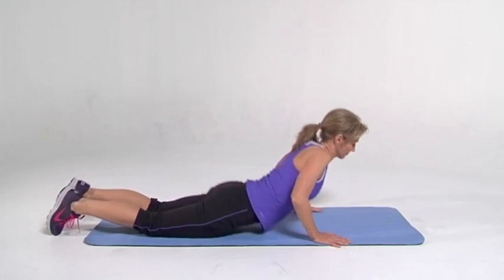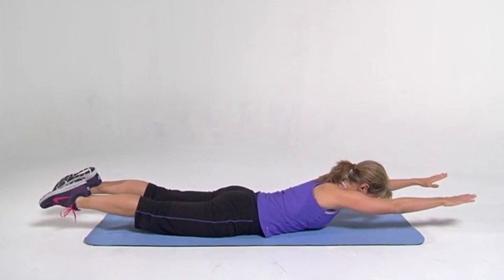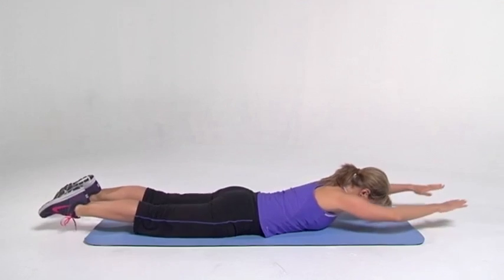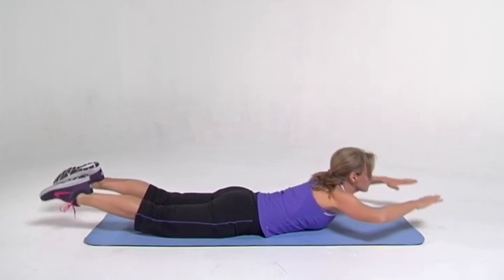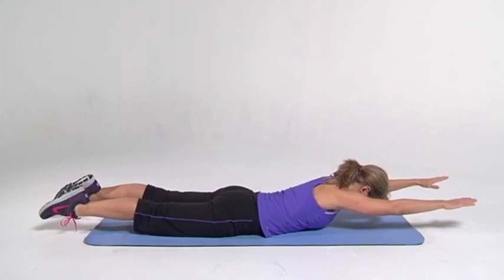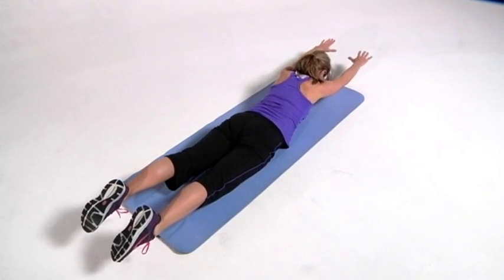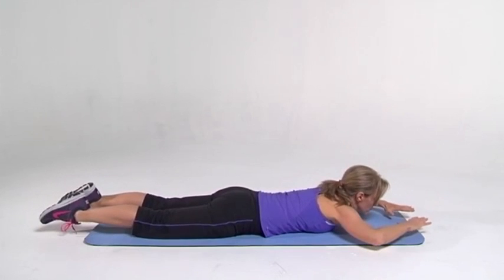Over onto your stomach. We're going to stretch out the spine and strengthen at the same time. Feel like someone's pulling you from the arms and from the legs. Retract it. Now go up Superman style. Down and pull out again. Hold it, squeeze. Retract and up, and down, and out again. Retract and up. Down. And out. Squeeze tight. In, up.